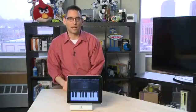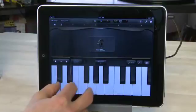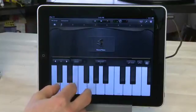Now if you want to, you can just dive right in and start playing on GarageBand. You can just play without worrying about creating songs and recording. You can just play along with the keys or the guitar or whatever you want and just have a bit of fun.